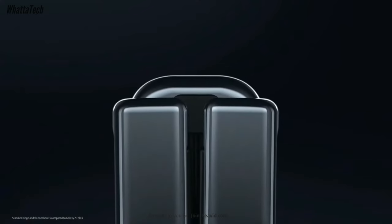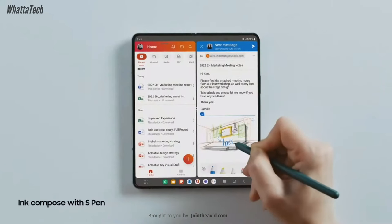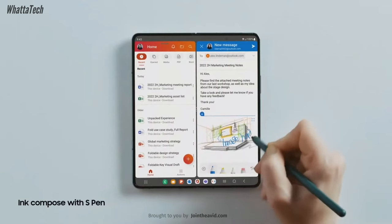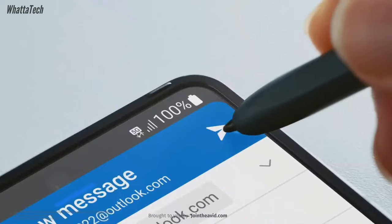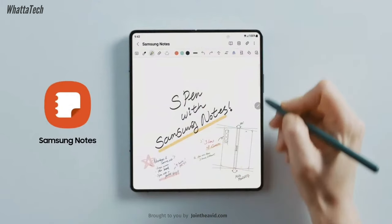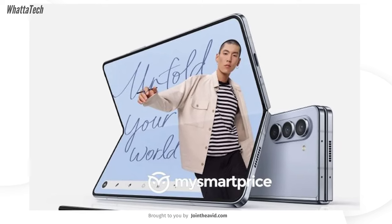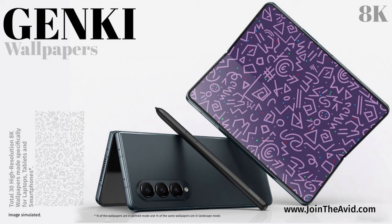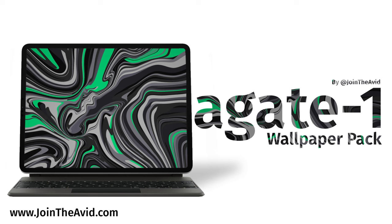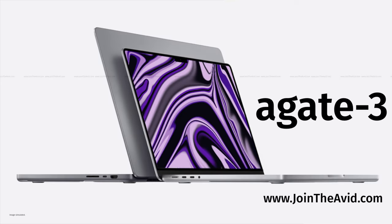As mentioned, the device will come with an IP58 water and dust resistance rating. The new model will support the special S Pen just like the current model, but it won't have a place to store the stylus since it's quite thick. Let me know your thoughts in the comments about all these changes, and check out some cool wallpapers on my website — link down below. Until next time, bye and take care.